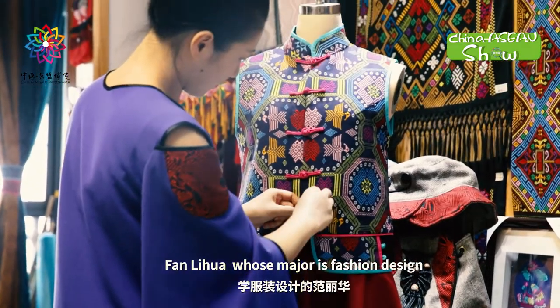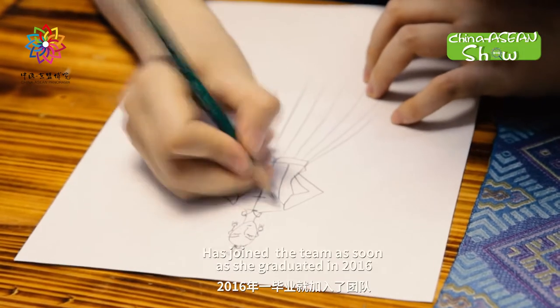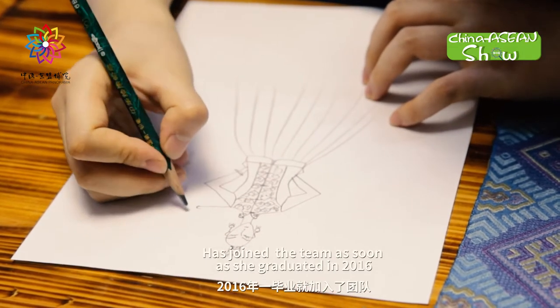Fang Li Hua, whose major is fashion design, has joined the team as soon as she graduated in 2016.